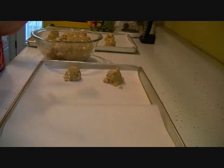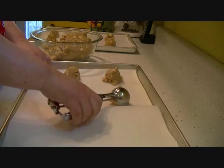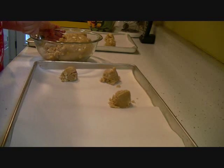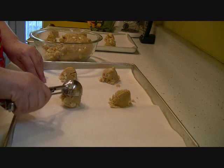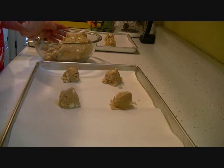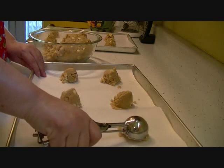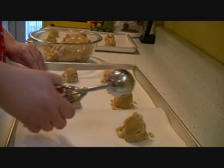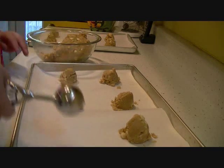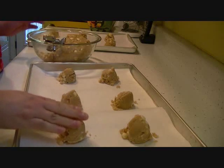My dough is kind of crumbly for some reason. This makes a lot of cookies, but if you make large ones it won't make that many. This is a really good cookie — I've made it before off the back of the Ghirardelli white chocolate chip cookie package. Really delicious. And you'll get full with just one of these.